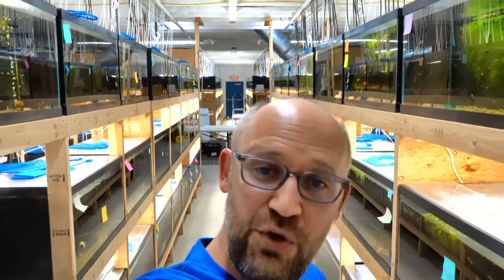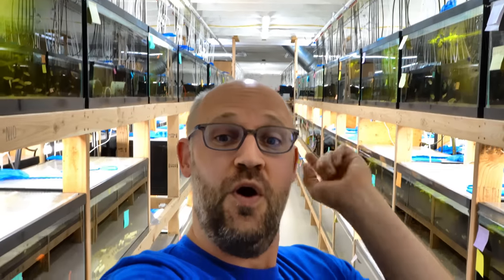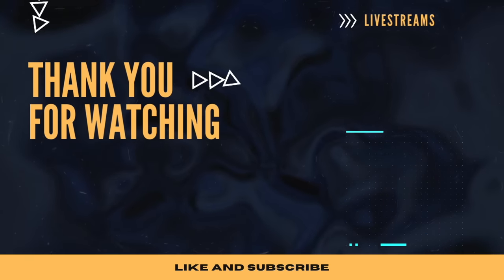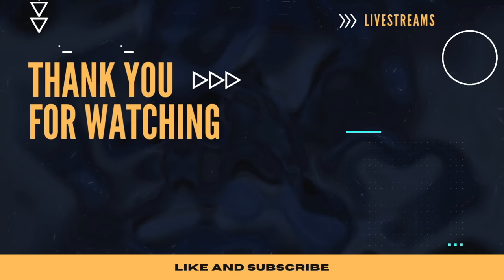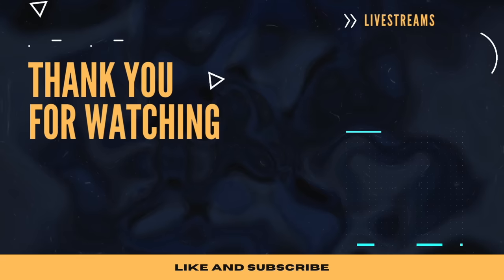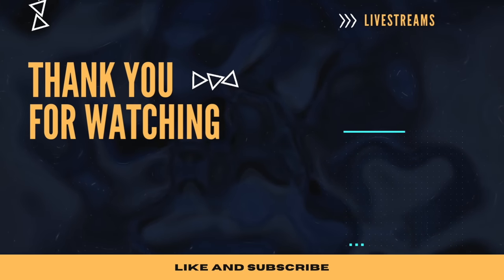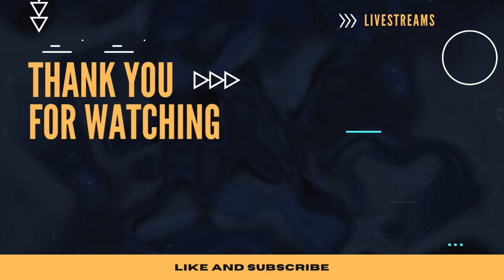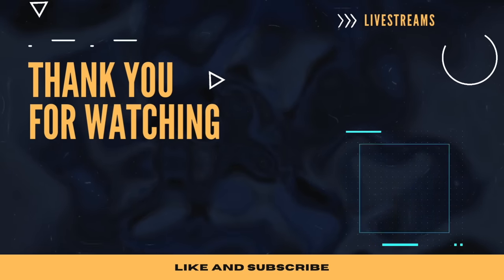Thanks for coming along on this tour. Please keep your arms and legs in the vehicle until it comes to a complete stop. Hey everyone, it's Dan. If you want to learn more about aquarium fish, we do a live stream every Wednesday at 9 p.m. Eastern on the Dan's Fish YouTube channel. If you're in the market for aquarium fish, check us out at DansFish.com — we ship to the U.S. and parts of Canada. And if you want something fishy to wear, we've got merch. Until next time, have a good one. Bye-bye.